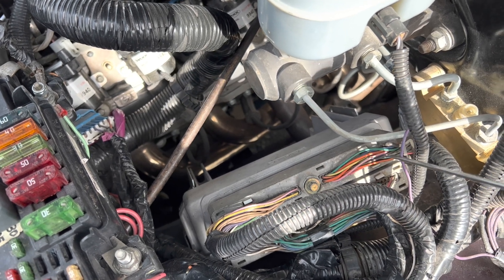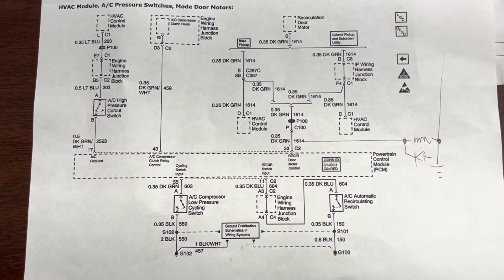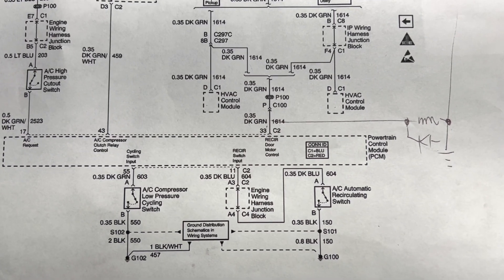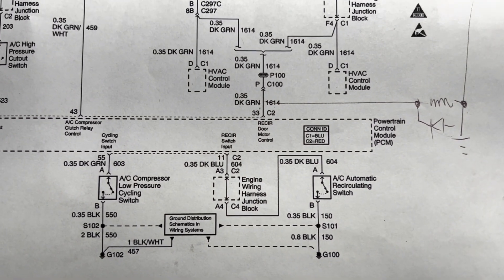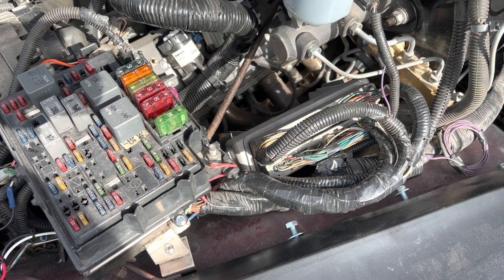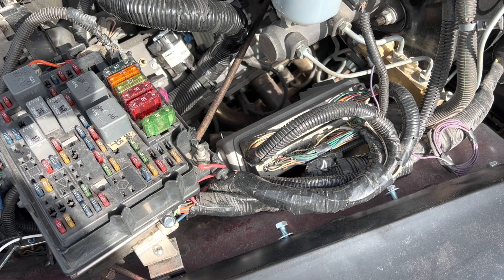There is a wire coming off — I think it's pin 33 on C2, or it might be C1 — but coming off that connector, in the program you can configure it to have a recirculation door output or an auxiliary fan output.